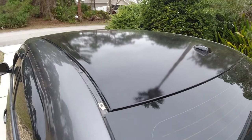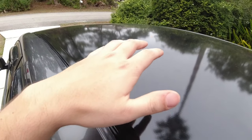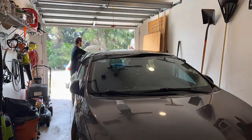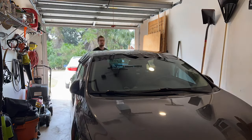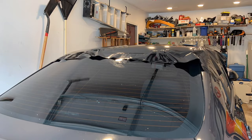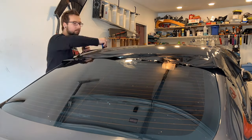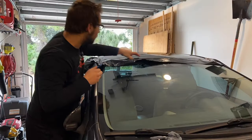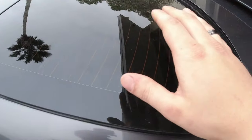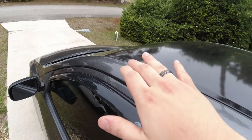One of the last exterior mods I want to talk about is vinyl wrapping your roof. I think this makes the car stand out a lot, and it's such a subtle mod that you wouldn't really even notice it. Having like a two-tone roof to complement your car color — on my car it's not as noticeable, but if you had a white car or a red car it would probably look a lot nicer. It kind of blends in with the roof, the rear, and the front windshield.